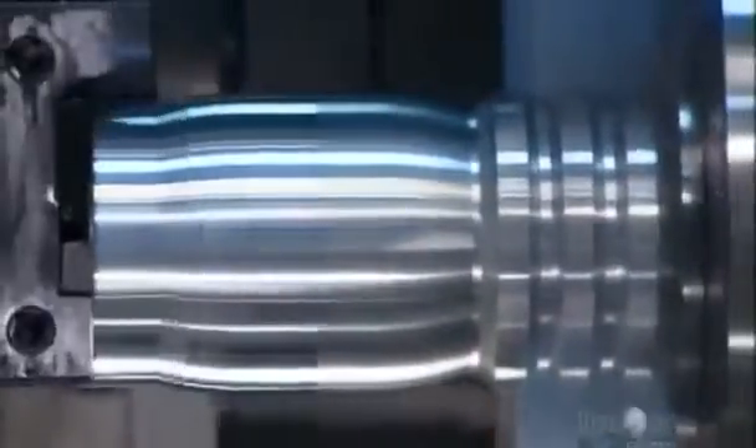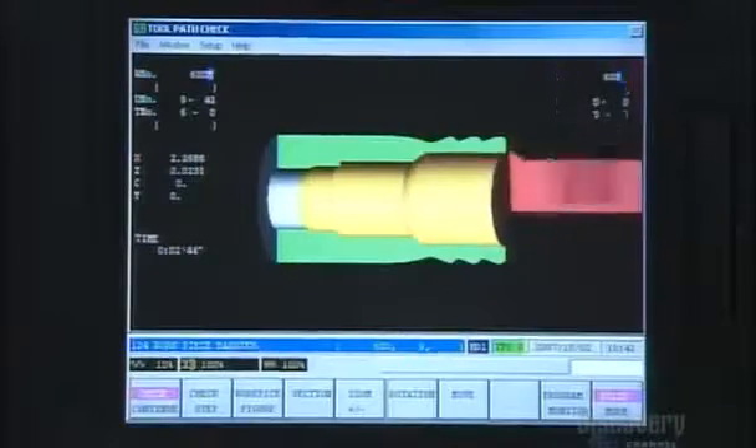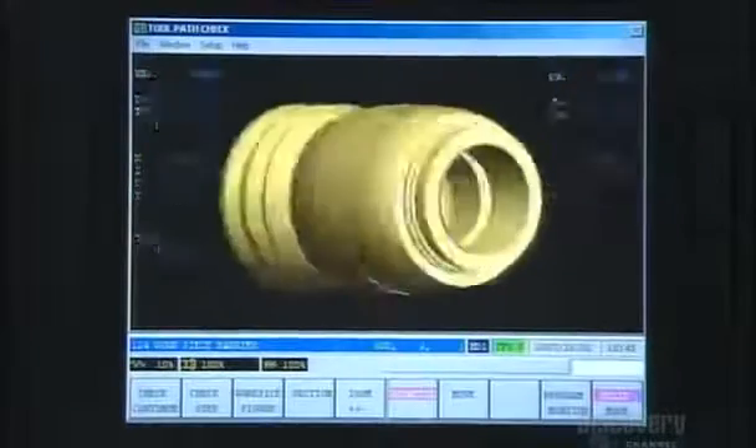They make a ball groove on the outside rim for attaching the hose coupling. Next, they form the interior. Technicians verify the inside shape with computer imaging software.